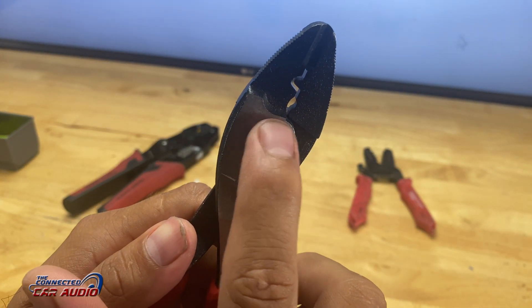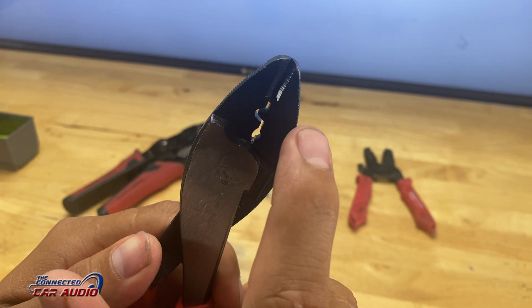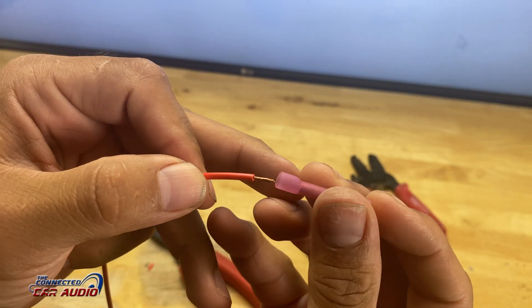I want to show you guys how to crimp two wires together and the best possible ways to do that. We're going to start with this crimper that probably everyone has in the car audio profession. The bottom part of it is for uninsulated wires and the middle part of it is for insulated wires.